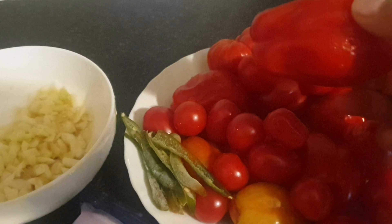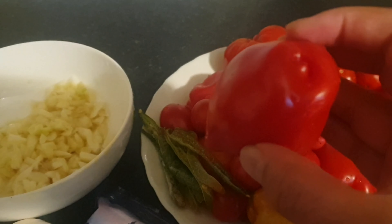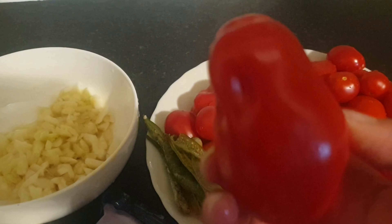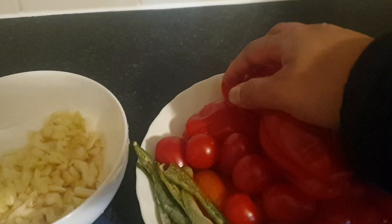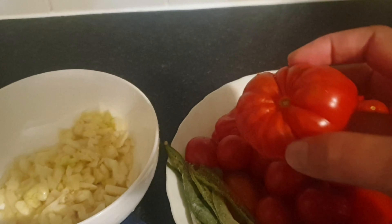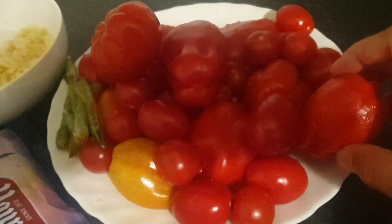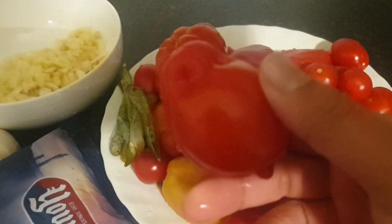I'm going to use these tomatoes. These old tomatoes are from the garden. I'm going to use these green tomatoes. When I picked these tomatoes they were completely green. I left them on the windowsill and they've all ripened up really beautifully.